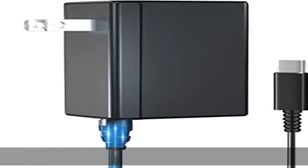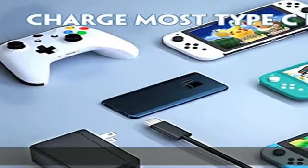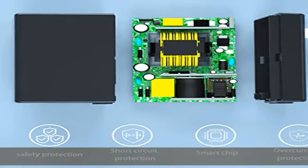About this item: multi-protection features to ensure safe use with your Nintendo Switch system. The AC charger provides short-circuit protection, over-voltage protection, and over-temperature protection. The combination of safety features offers reliable performance.